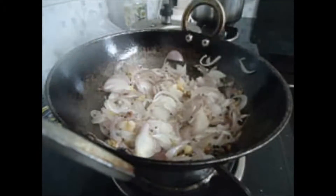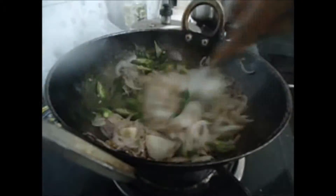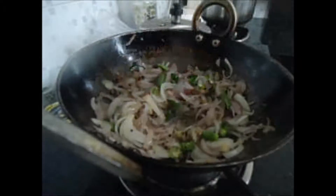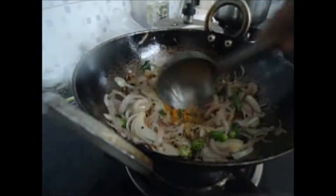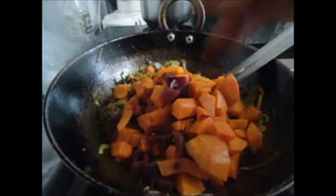Add green chillies and curry leaves, sauté again. To this add turmeric powder, boiled carrots, beetroot, and potatoes. Give it a good mix.